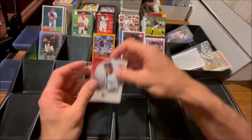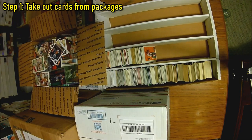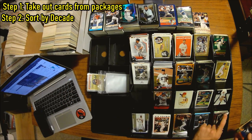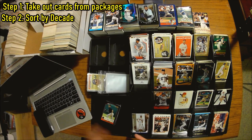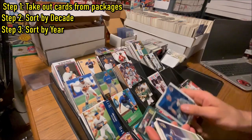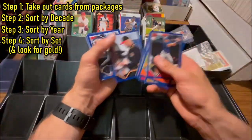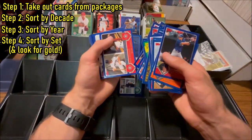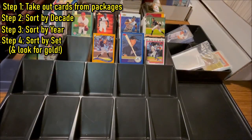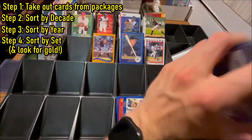To quickly recap how I sort through large collections: I take all the cards out of the packaging, then sort them by decade by quickly looking at them. Once in their decade piles, I sort those cards by each individual year. Then I take each year and sort them by set. Once sorted by set, I go through each pile looking for potentially valuable cards. If something looks valuable, I set it aside and look up the estimated value. If it's valuable, it goes in a top loader or one-touch. If not, it goes back in the pile and I keep moving forward.